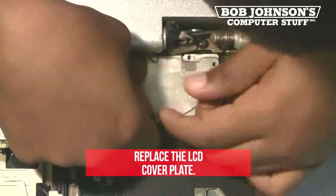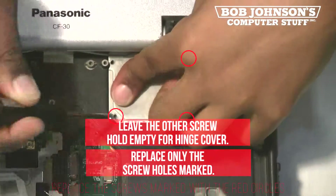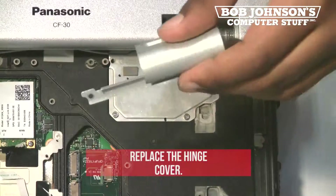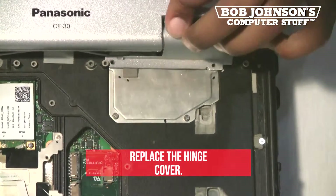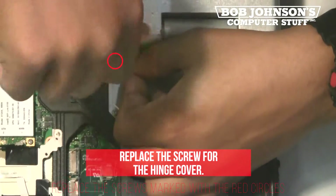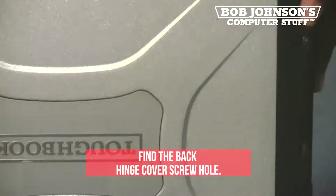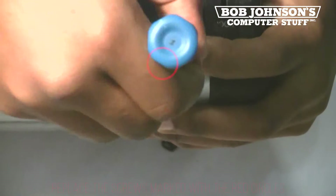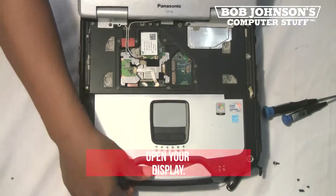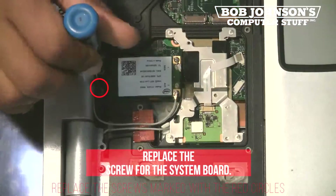Next, replace the LCD cover plate. Next, replace the screw holes for the hinge cover, replacing only the screw holes marked. Next, replace the hinge cover. Replace the screw for the back hinge cover. Open your display. Replace the screw for the system board.